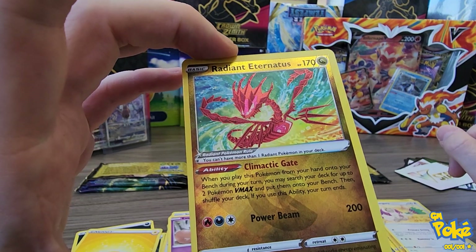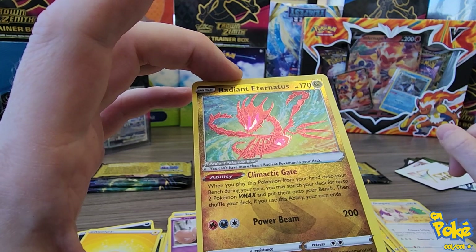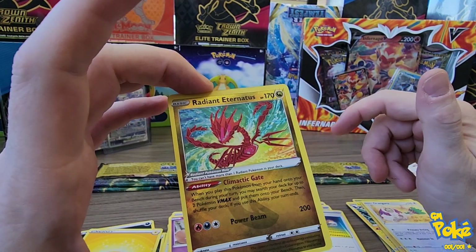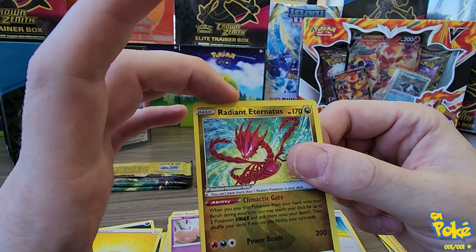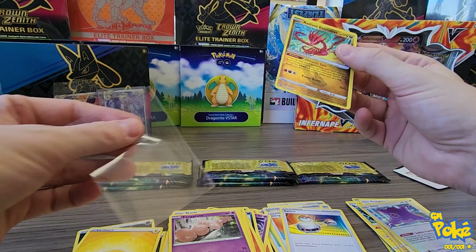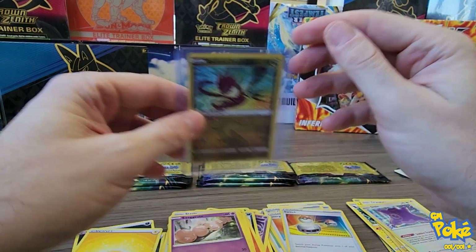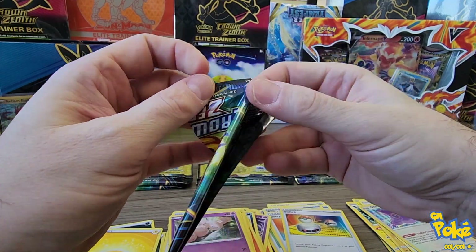We have number 105 out of 159. Anyone know off the top of their head what 105 is? It's a Radiant - I like the Radiant cards. Every time I get a hit, the centering is off - that is crazy. It's a Ditto Radiant. We got a Ditto rare, so let's put that down. It's a little off-centered, so I think that one will be available sooner to you guys if you're collecting this set.